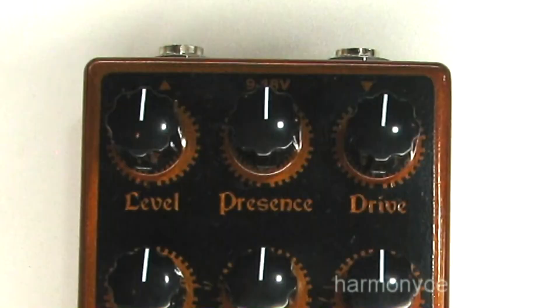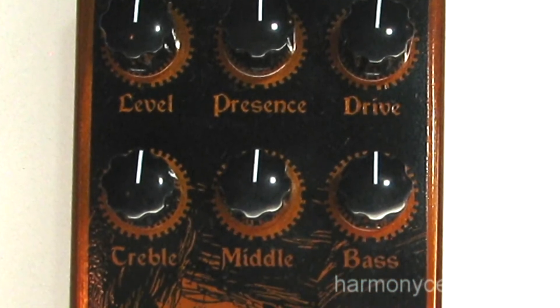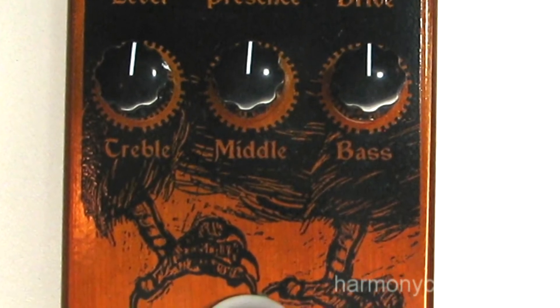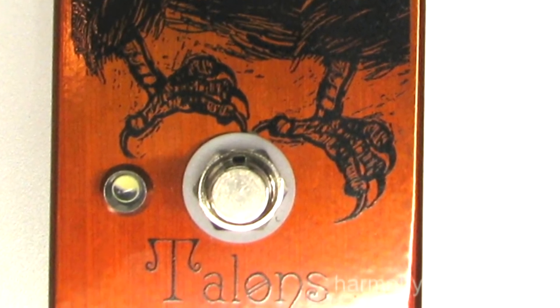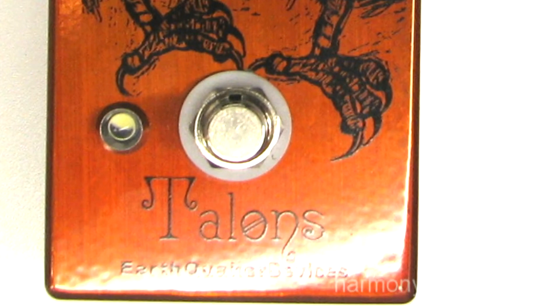The new thing we have is Talons, which is a high-gain overdrive with a fully active EQ and a presence control to really dial in the tone. The drive goes from completely clean to full-out, almost total heavy metal.